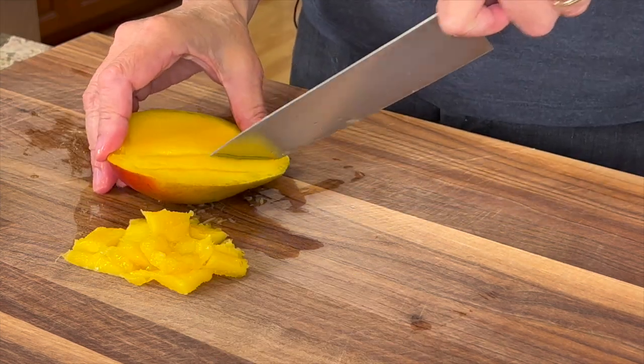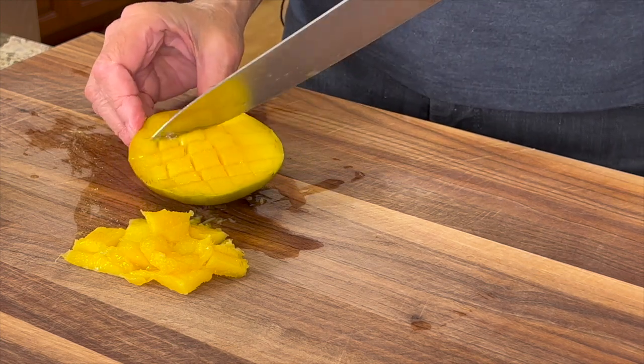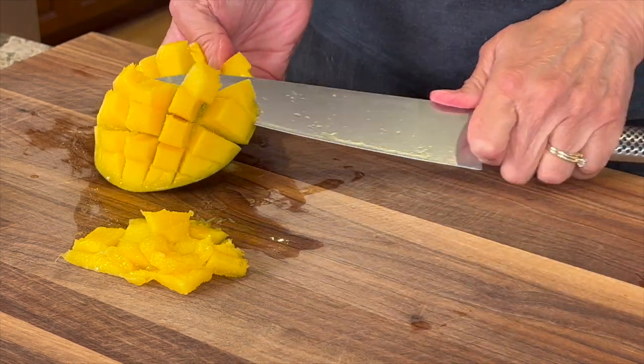For the cheeks, I'll cut them like I would cut an avocado, but make sure you don't cut through the skin. Then you invert the cheek — doesn't that look cool? Then you'll run your knife as close to the skin as you can as you cut off the chunks.